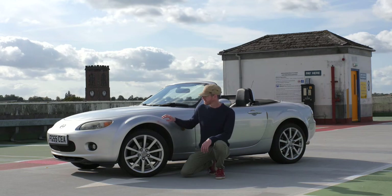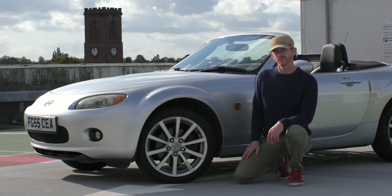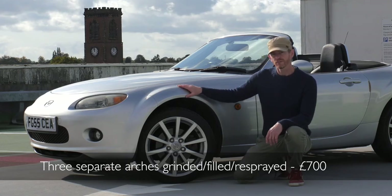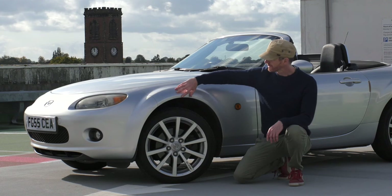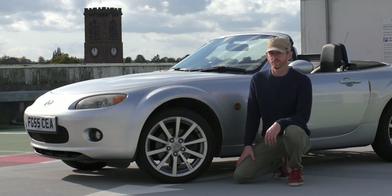Next thing to look at is the wheel arches — these can rust. This one rusted on three of them. Got that fixed; it cost 700 quid. So if you can get one without rust, that's great. If it has rust, be prepared to get it fixed quickly because it gets worse with every wash. First you'll just see bubbling — that's the paint bubbling because it's rusted underneath. Really, just save yourself the trouble and don't get one with rust, but if it happens and you like it, get it fixed quick.